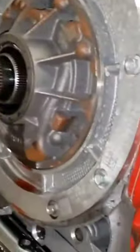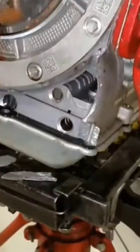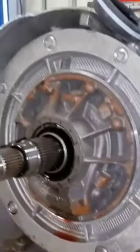There's the PTO. We'll come over here to the front. Look at the bell housing.